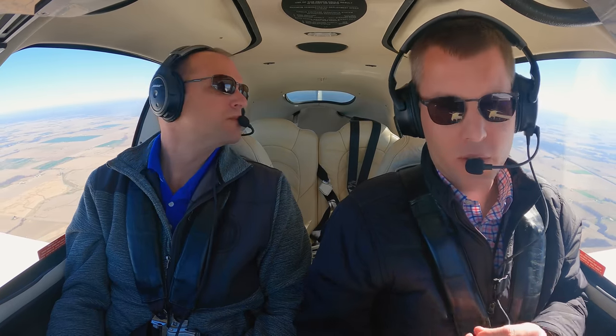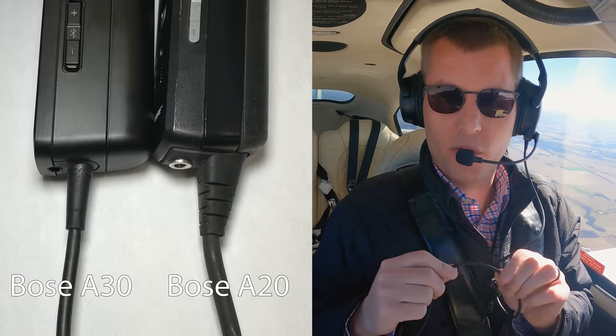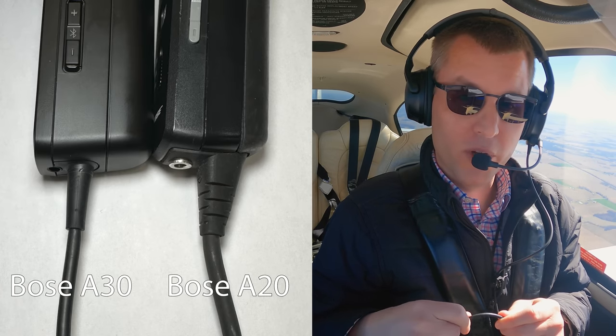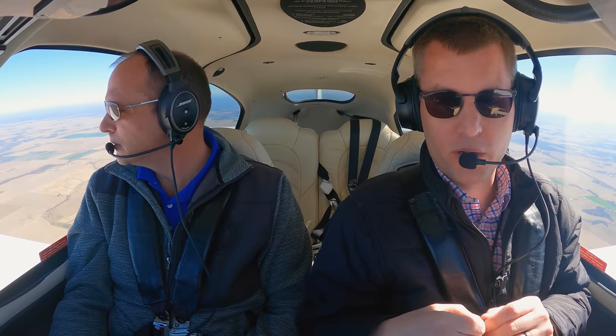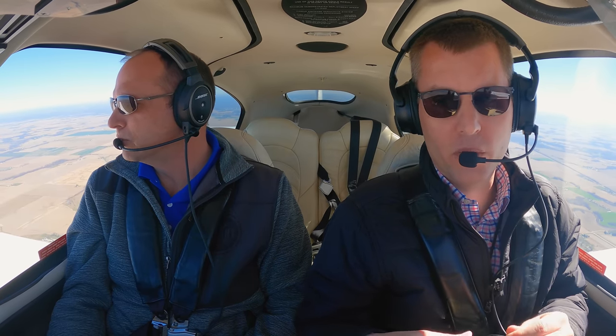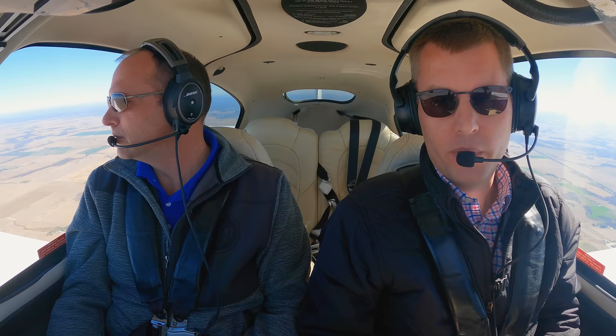One other nice feature is the cable is a lot thinner on the A30 — a lot more flexible, a whole lot less weight — but it's still really, really rugged. There's a Kevlar core inside the copper cables. The new cable is a great example where Bose has kept their durability but improved the comfort.